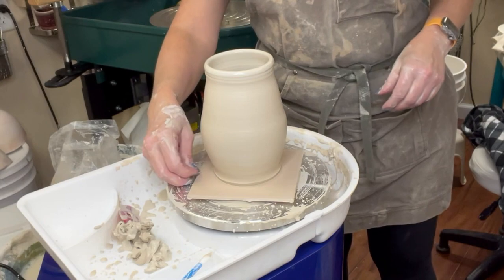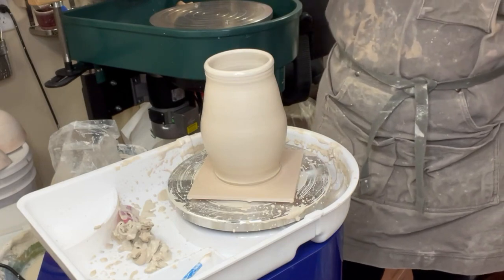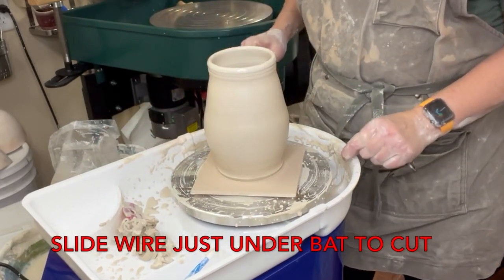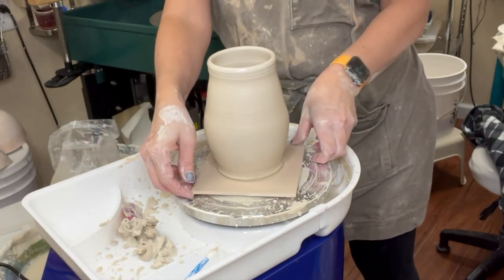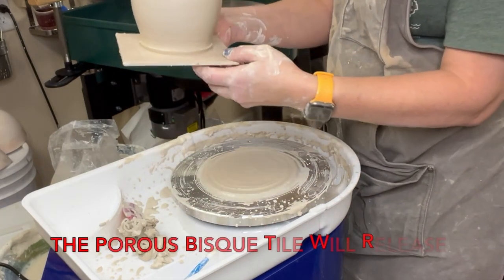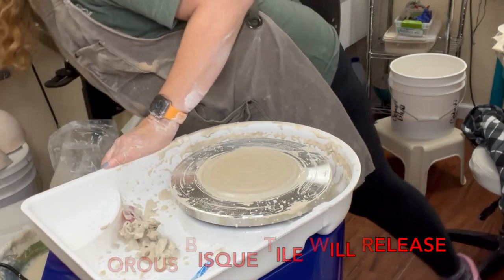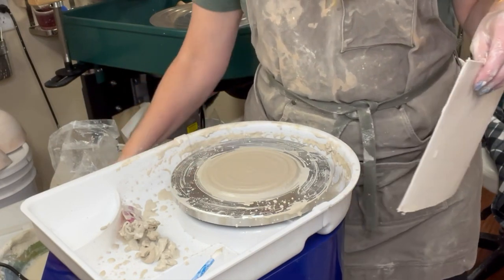Once I've thrown my form and I want to take off the bat, I can take a wire and run it under the bat, in between the clay patty and the bat. Now I do have clay stuck to the bottom of this bat so I'll have to clean that off later. That's how you stick a bat down — and then I can use that clay patty again to stick another one if I'd like.